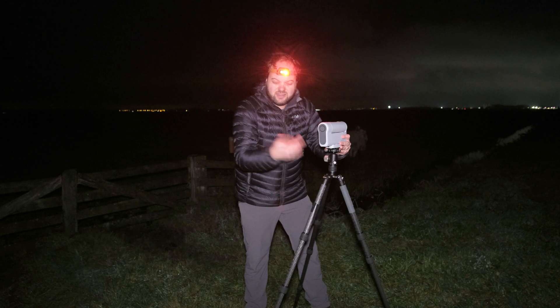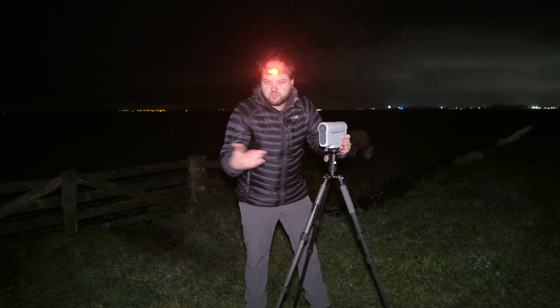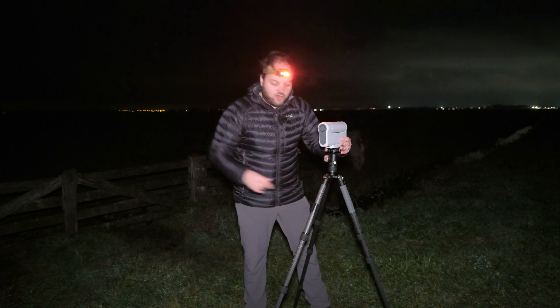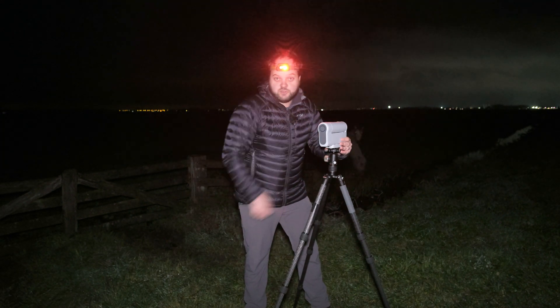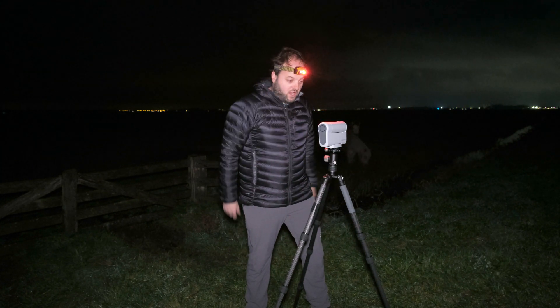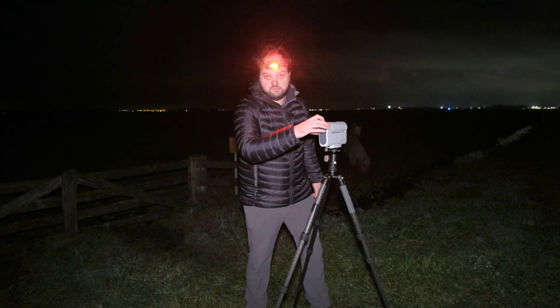I have put a small Arca Swiss plate on this so that it fits my slightly larger tripod, but it would also be absolutely fine to just use the small tabletop tripod which comes with the Dwarf 2. Let's put it on the tripod and see how it goes.